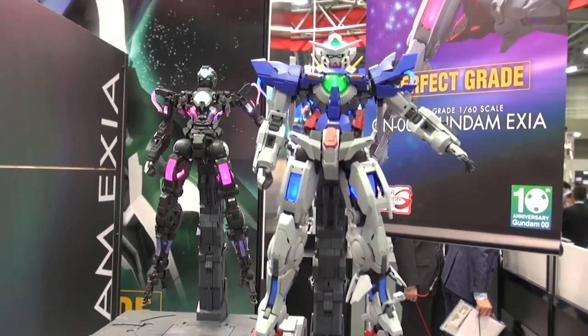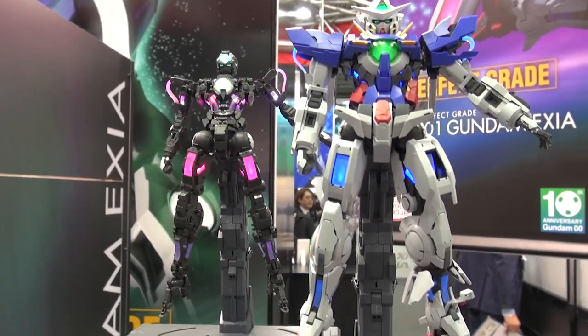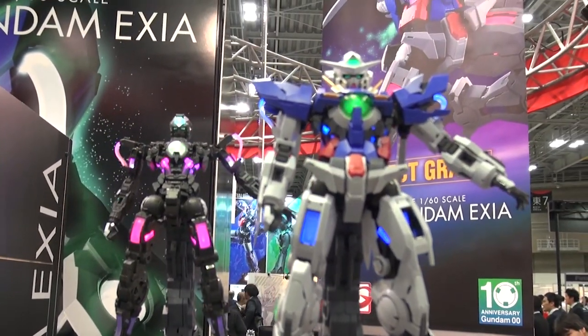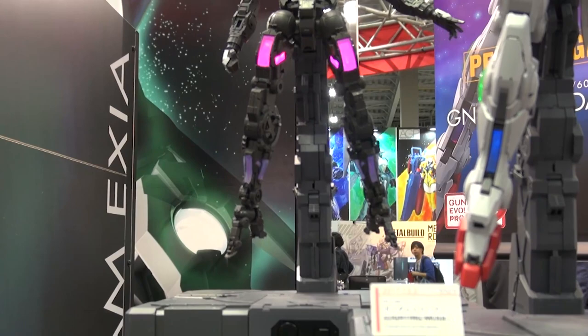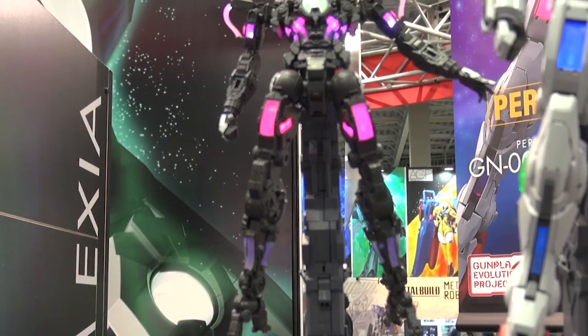It lights up all over. I have the lights turned off here so you guys can better see the lighting on this kit. The legs are lighting up, the head lights up, the torso — that looks pretty cool. And in the back you can see the frame that is going to be in this kit.